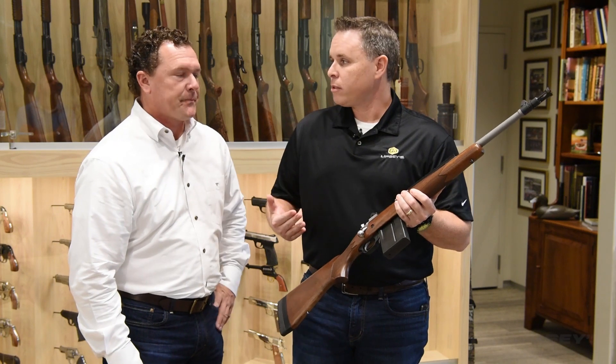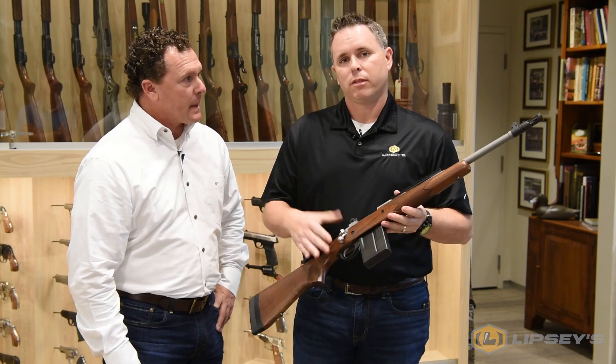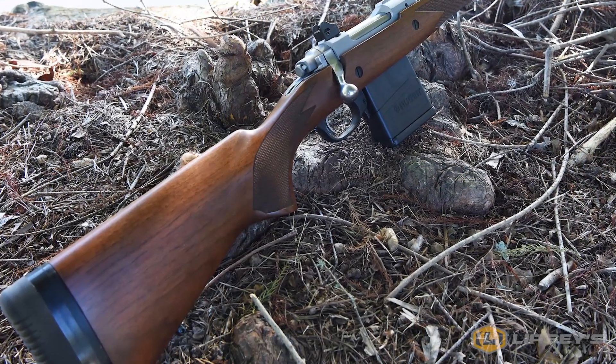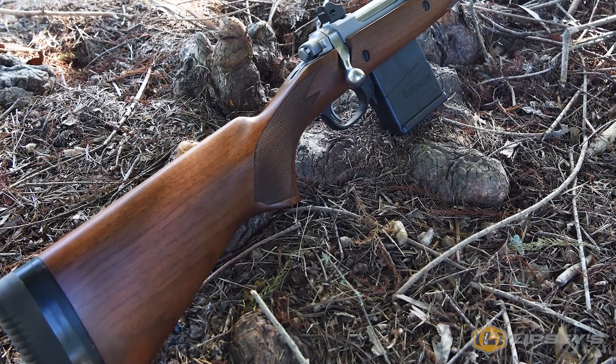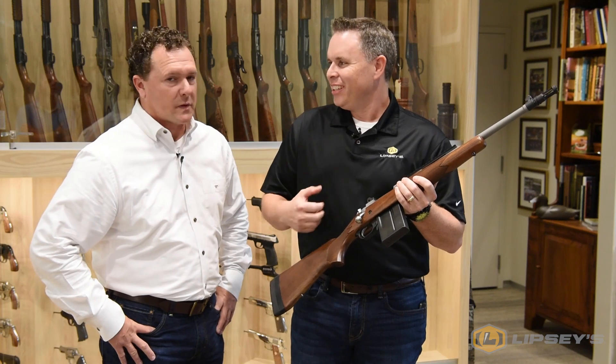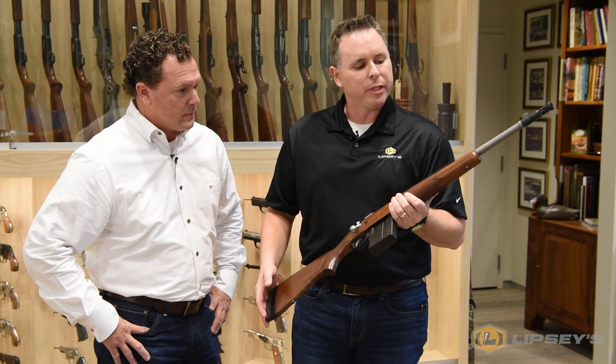This is a standard stainless Ruger 77 Scout, but instead of the laminate or the synthetic stock option, it's got a walnut stock. The laminate stocks are nice and functional, but they're heavy and dense because of the glue that binds the laminate wood together. The synthetic stocks are a little lighter, but they just don't have the feel and the tradition of walnut. So we wanted to marry those two features up on this gun.